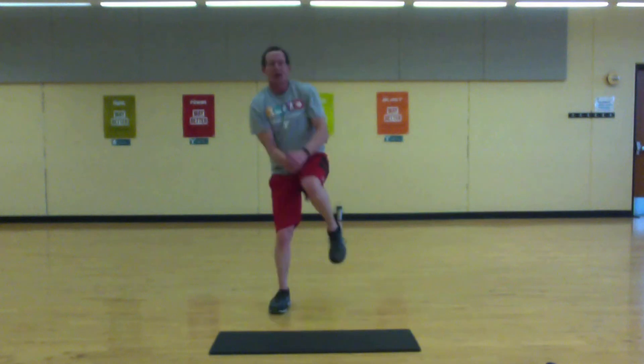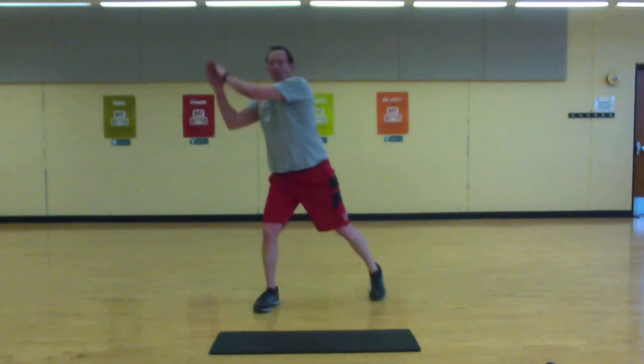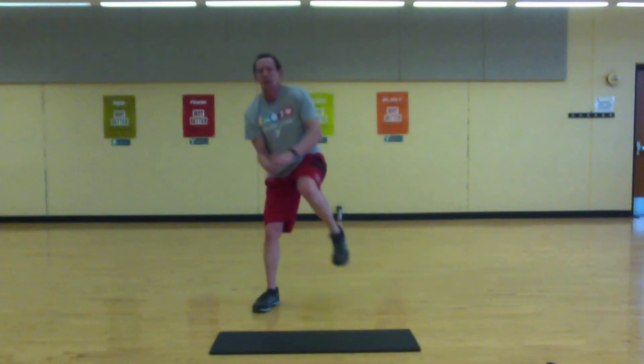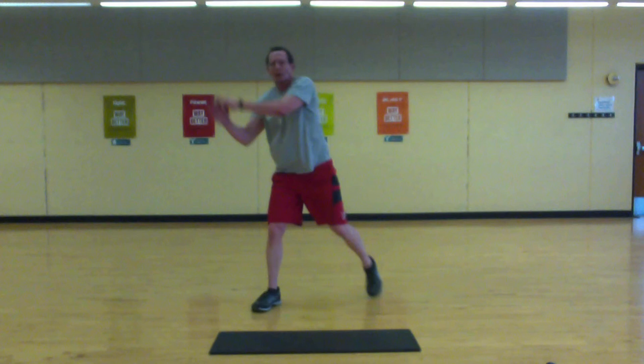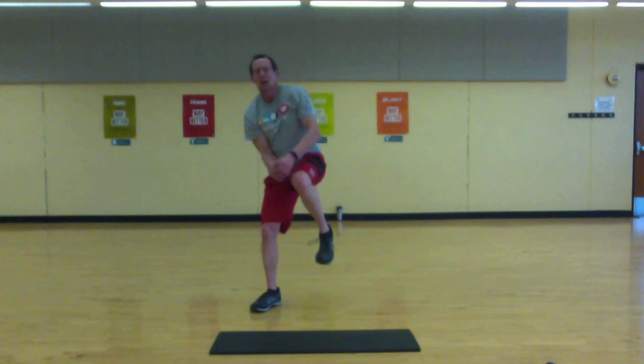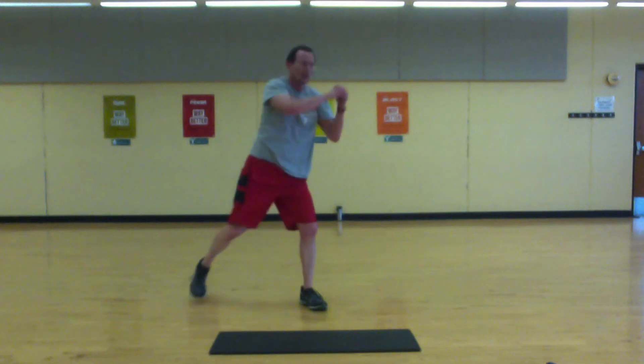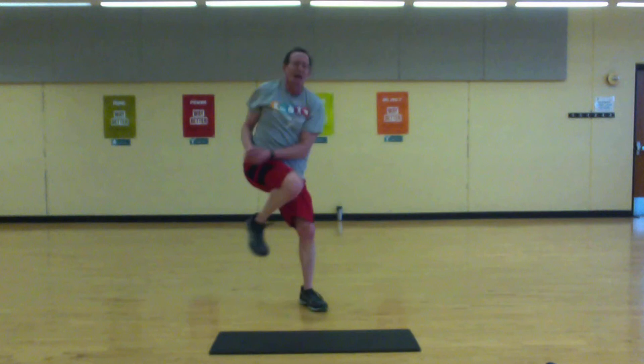Knee drives — get ready, let's go. Keep your core. Stay with it, come on. Switch. Nice — 10 seconds, make them count, come on.